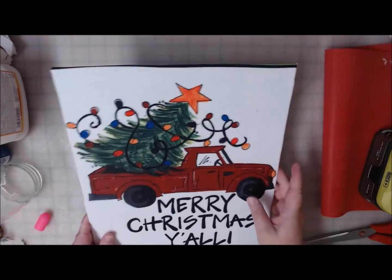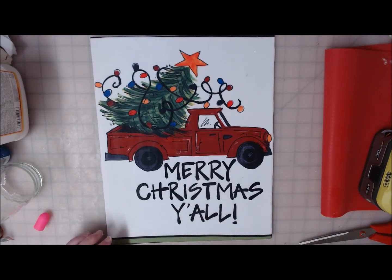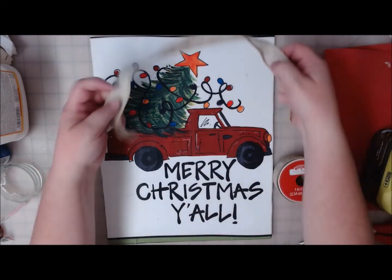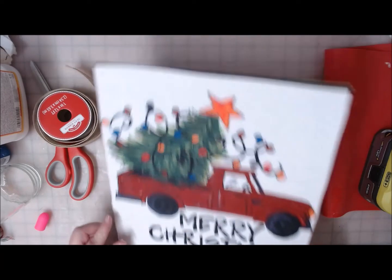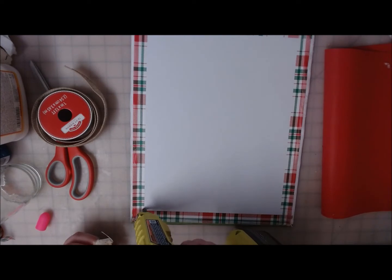There we have our mod podged truck — now it's going to need a bow and it's going to need a hanger. This says farmhouse to me, so that means burlap or jute. On this one I think I will use burlap ribbon to make the hanger. I'm just randomly cutting a piece the length I want it to be, and I'm going to glue it onto the back.